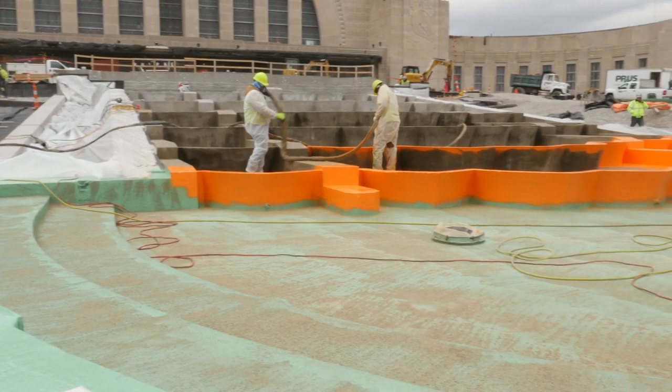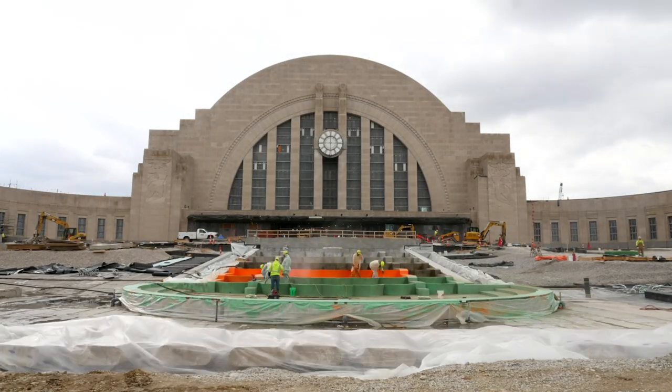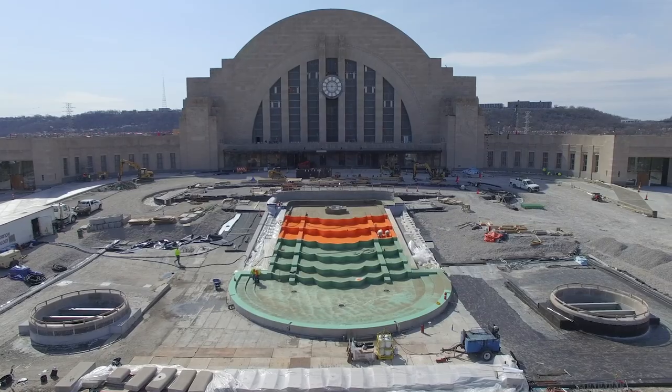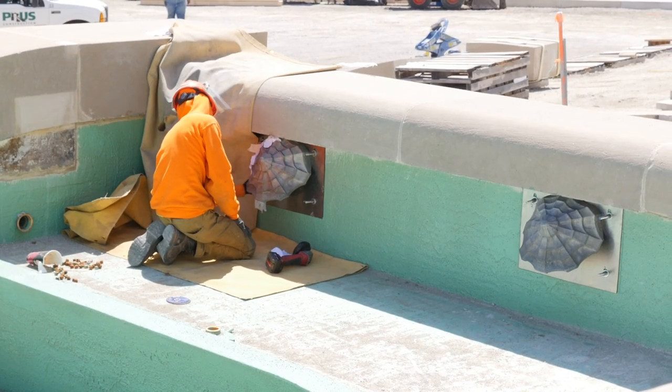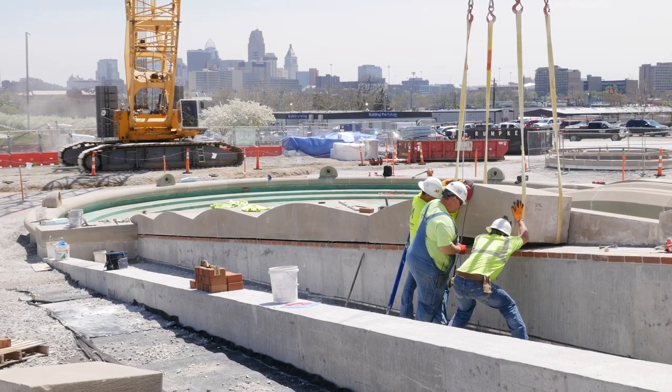The new design directly protects the concrete basin, and the plaza waterproofing beneath the fountain protects the museum spaces below. With the concrete structure in place and coated with the new waterproofing system, historic granite, limestone, and decorative clamshell spouts that had been carefully removed and catalogued were returned to their place on the plaza and fountain.